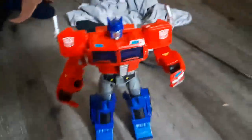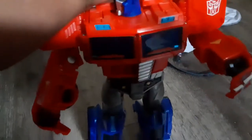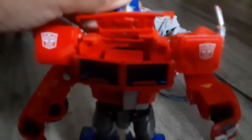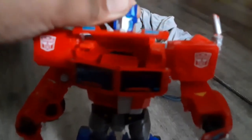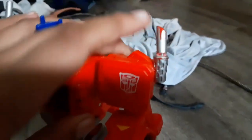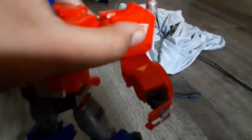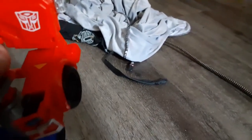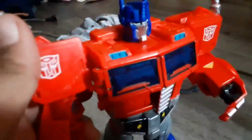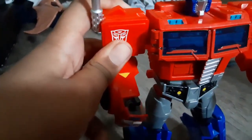This is a used figure. Starting with the head — it's not on a ball joint, but it can swivel. It doesn't really count as looking up, and he can't look down. Moving to the arms, there's a butterfly joint above the waist, which is kind of part of the transformation.